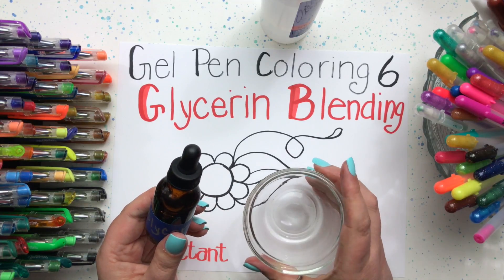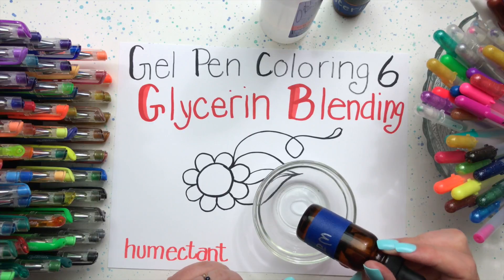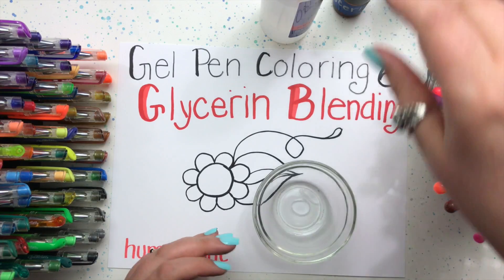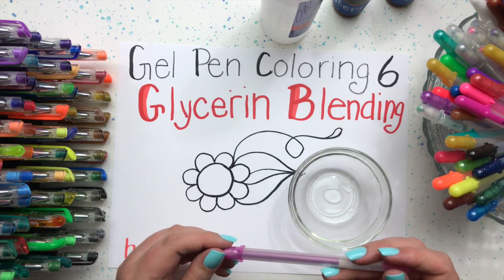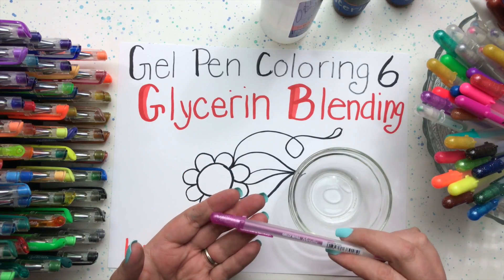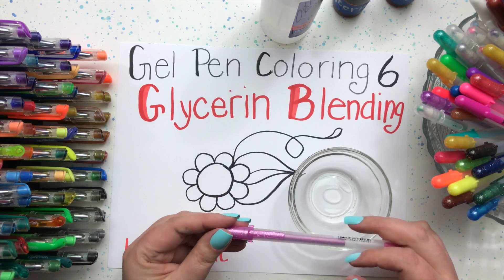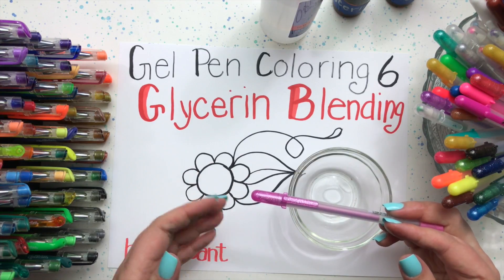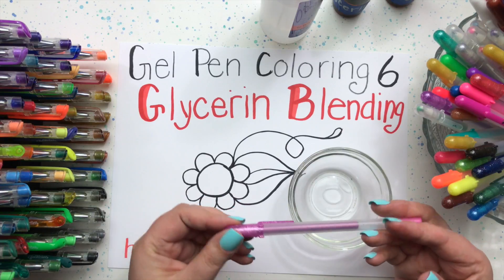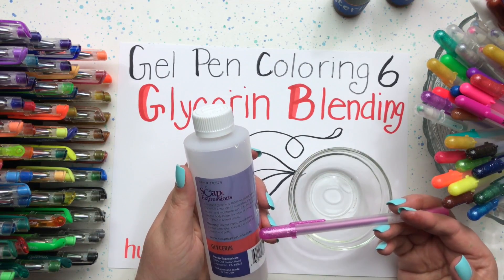I like to put it into a little bowl so I can use it with my paintbrushes or my silicone spatula. You can also mix a little tiny bit of water into it to make it go a little bit further if you want to, but for gel pens I found that just using straight glycerin works best. Gel pens are water-based and I think that's why they play well with glycerin. One of the problems with gel pens when blending is that they tend to dry too fast, and I thought about how to keep them wet longer and discovered glycerin.